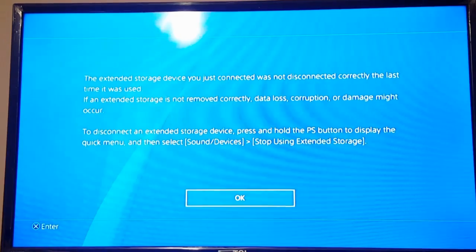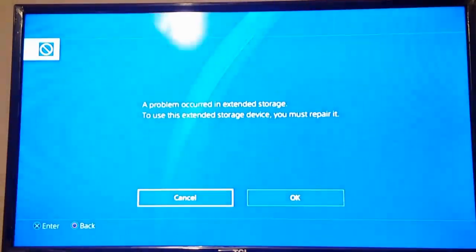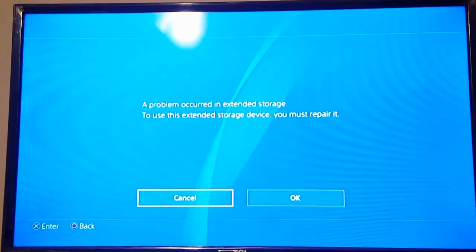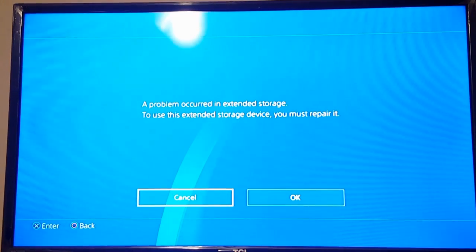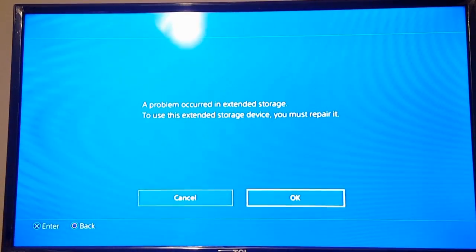The prompt says 'The extended storage device was disconnected improperly.' What you can do is hit OK — 'A problem has occurred with the extended storage.' You'll need to unplug it, replug it, and then hit OK.